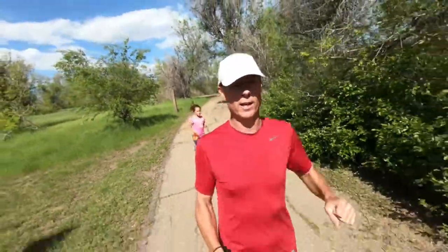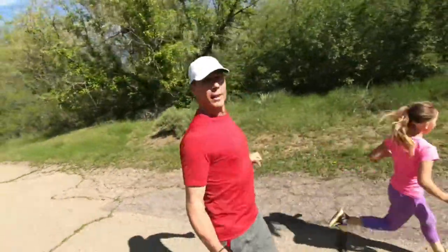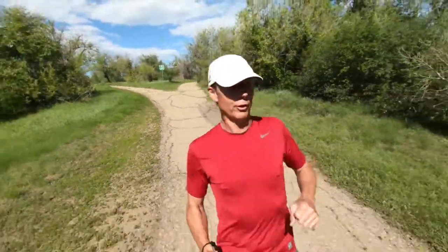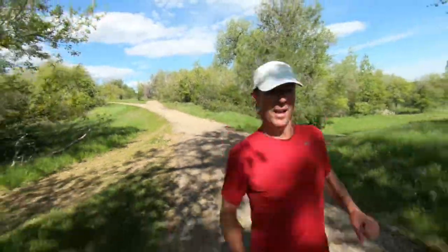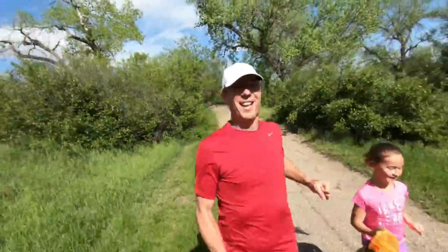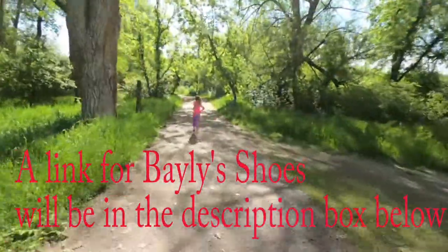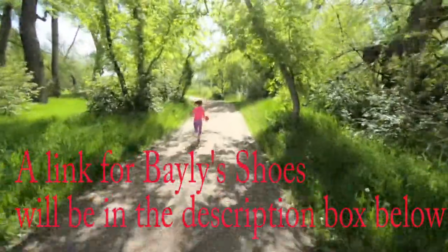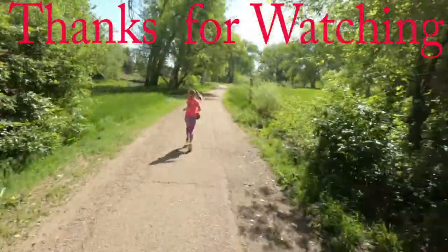I just wanted to encourage you — if you run or have children that run, it is super great quality time together. What's really cool is to see this little girl get competitive with me, wanting to outrun me and kick the pace up, especially going downhill. It's really good father-daughter time, mother-daughter time, or with your son if you have a son — just really good quality time together.